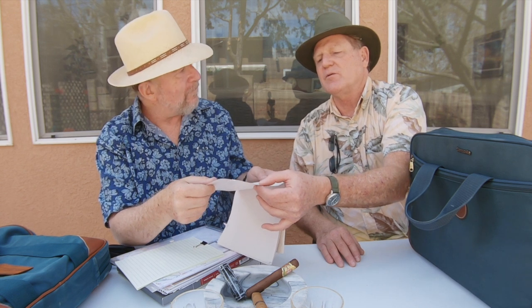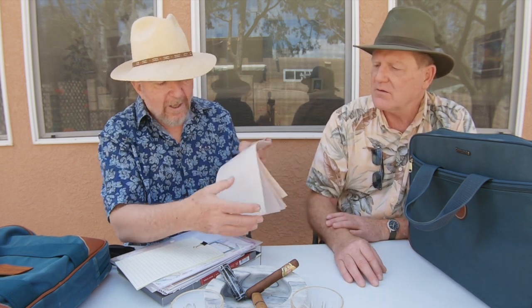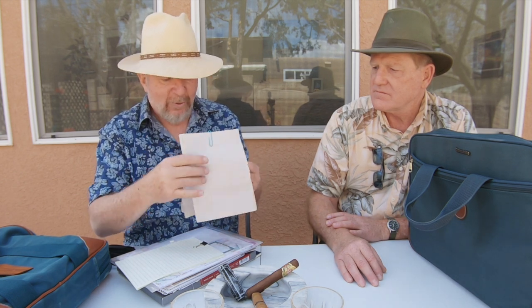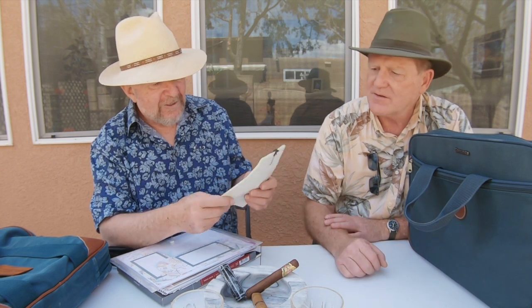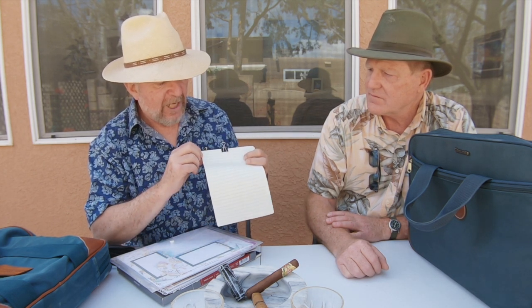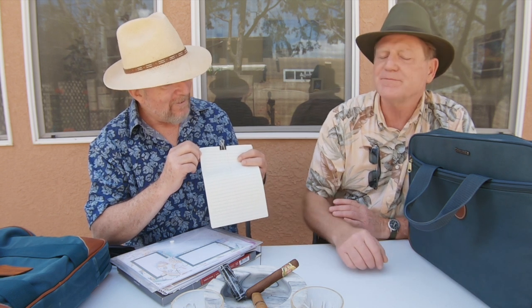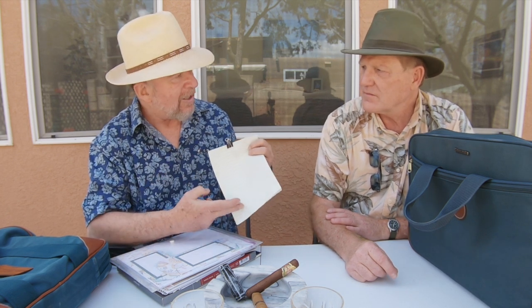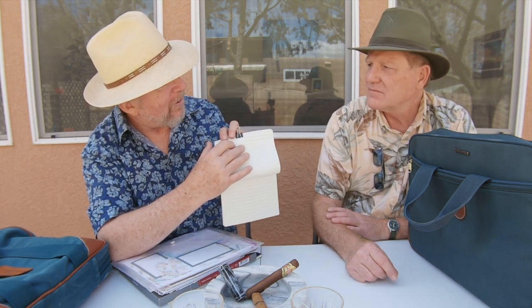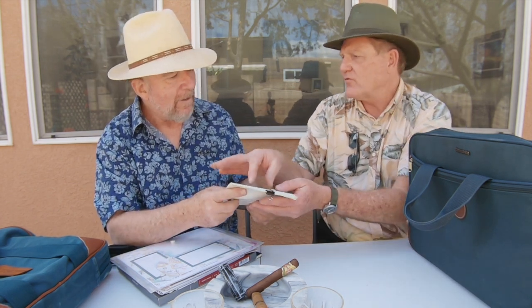Newsprint is similar to butcher paper but butcher paper is more white — this is close to real newsprint. I also carry Gregg-ruled stenography paper, which is ideal for typing with double line spacing. Almost any typewriter can stay within the lines. The only caveat is the red line down the middle, but that actually helps you roll the paper in aligned. You can also use it for two-column journalism writing.